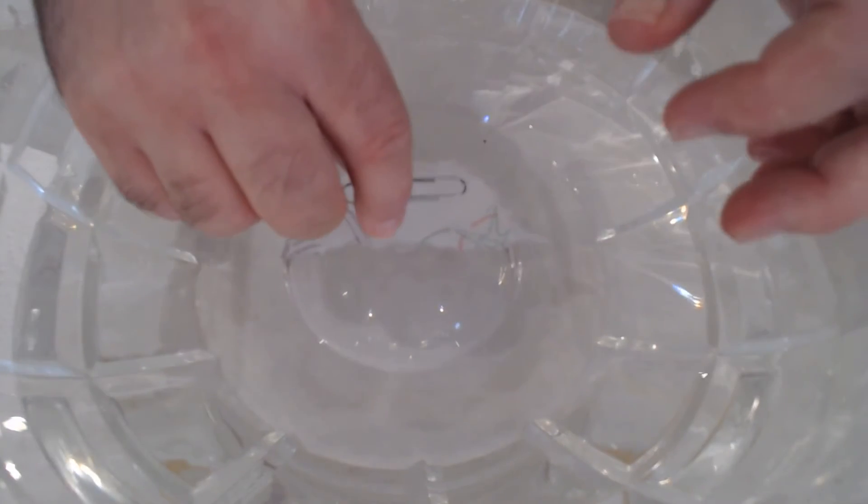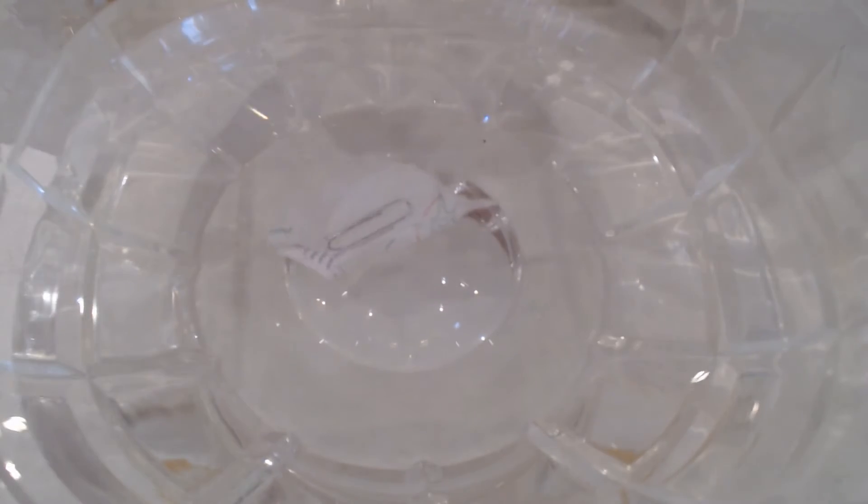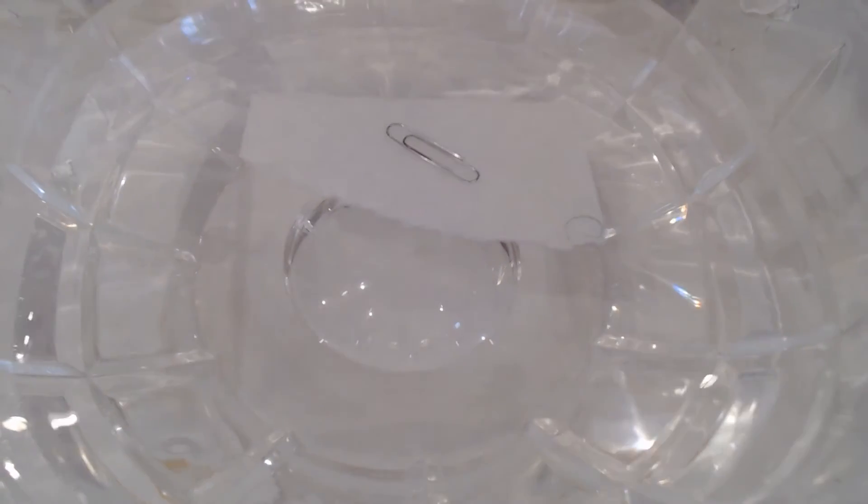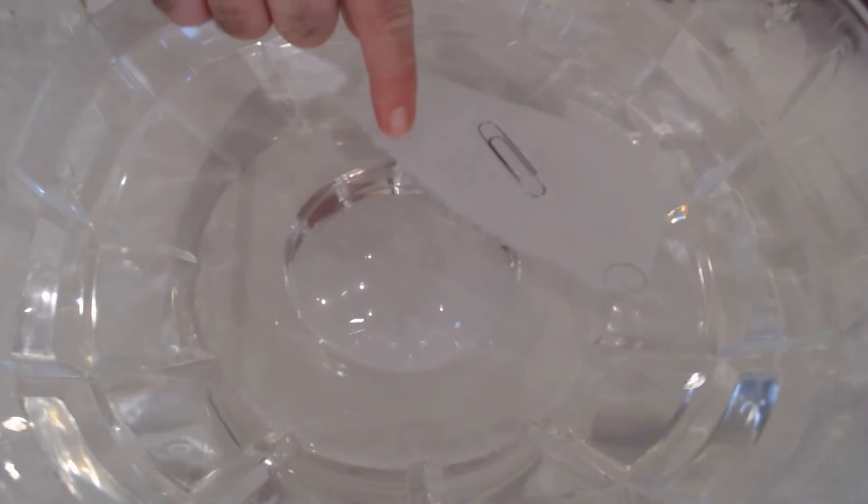You lay the paper towel on the water — well, that didn't work. See, I told you this wasn't easy. You need to have all of the right pieces. So let's try this again. I'm gonna take this and lay the paper towel there, and I'll lay the paperclip on the paper towel.